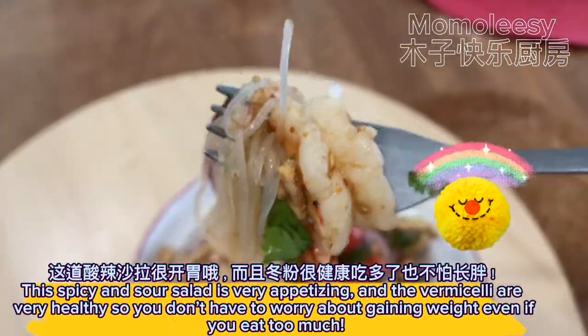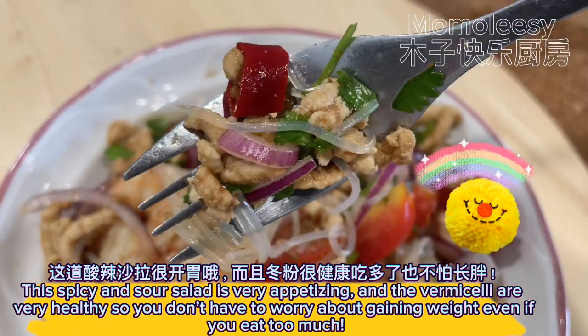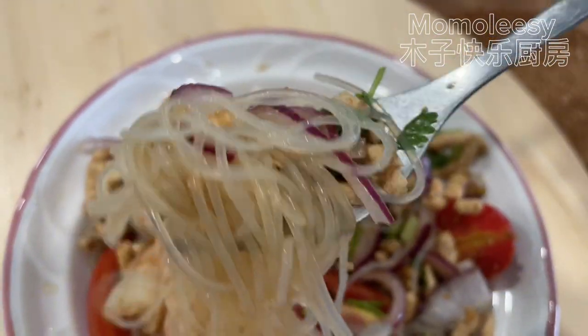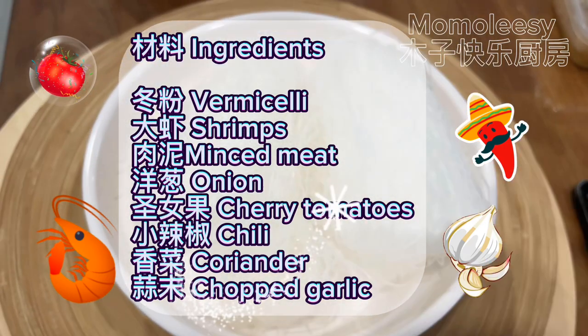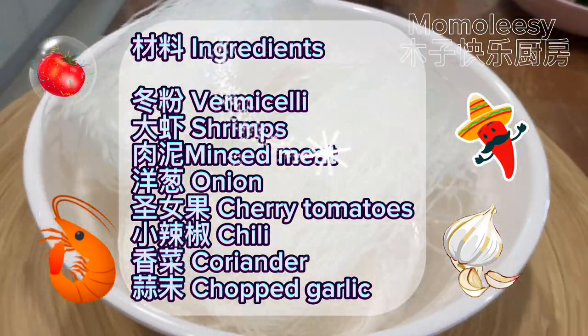This spicy and sour salad is very appetizing, and the vermicelli are very healthy so you don't have to worry about gaining weight even if you eat too much. Ingredients: vermicelli, shrimps, minced meat, onion, cherry tomatoes, chili, coriander, chopped garlic.